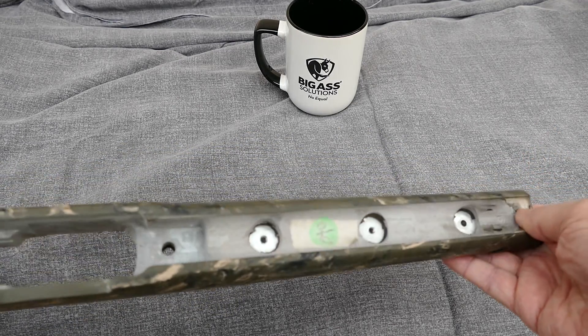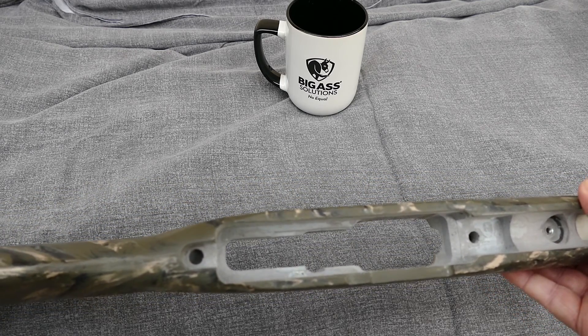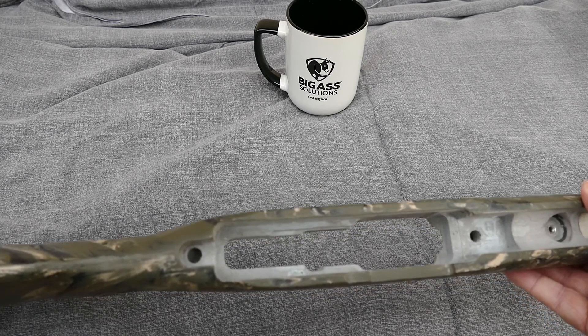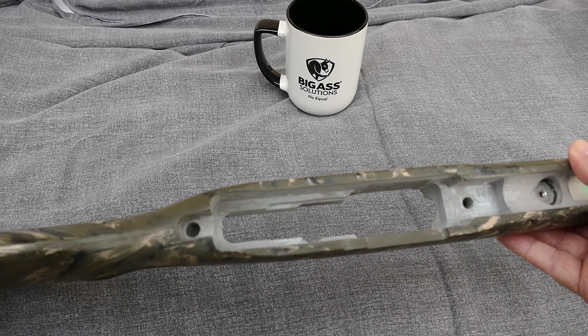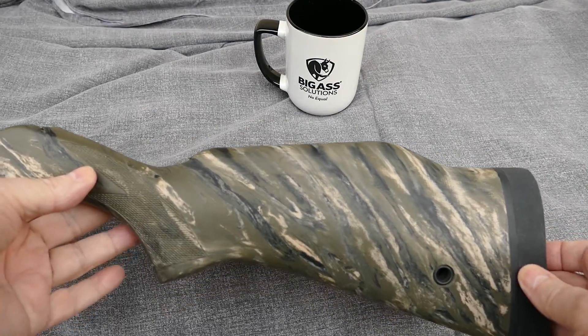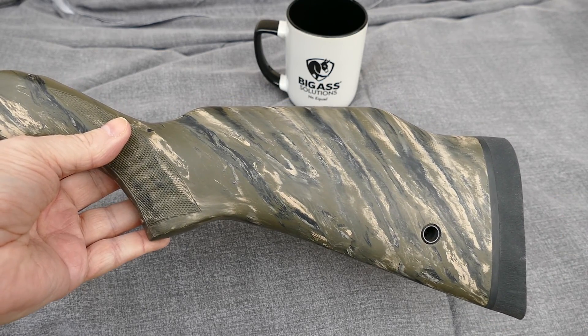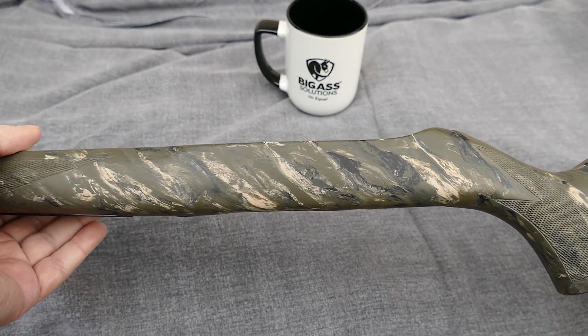The reason I'm doing this video is I just haven't seen anybody who had done one of these McMillan stocks and made a video of it. Maybe nobody's crazy enough to put one of these on a little 10/22 action.